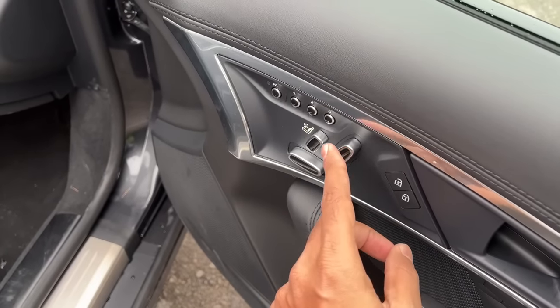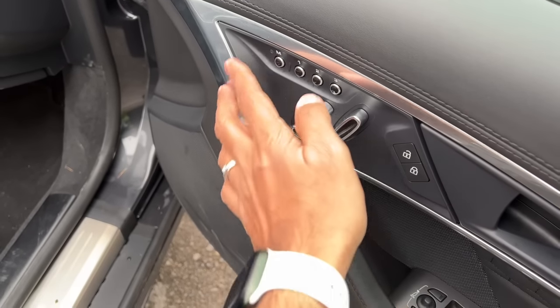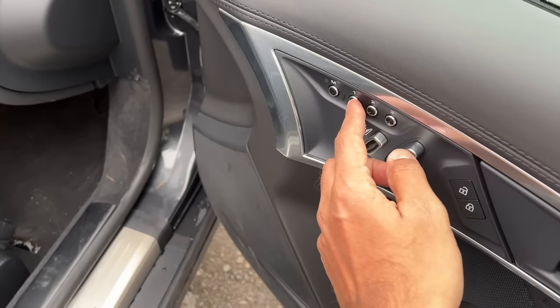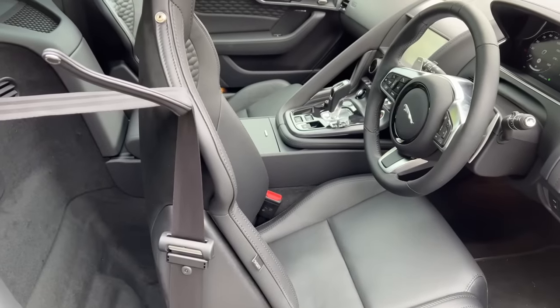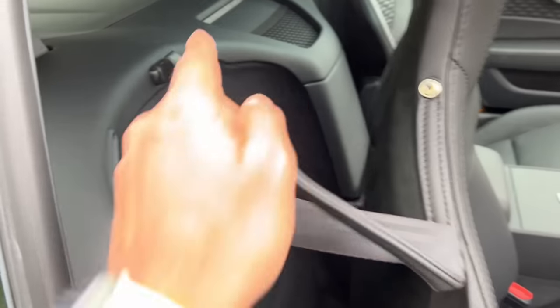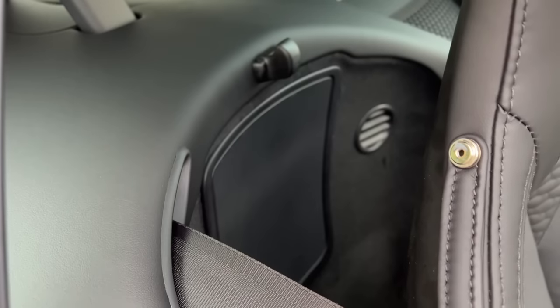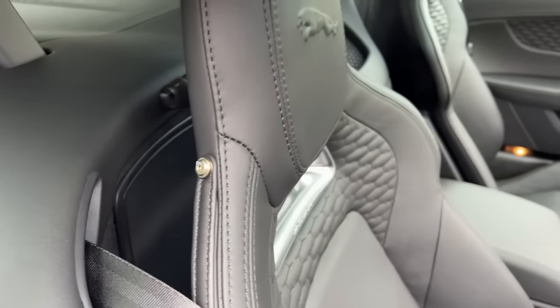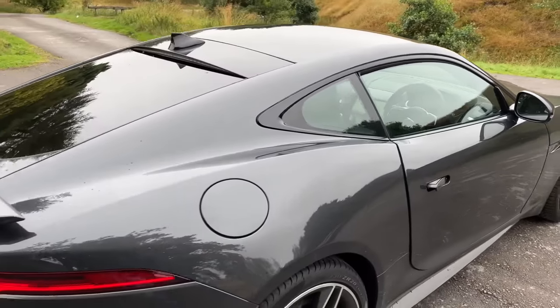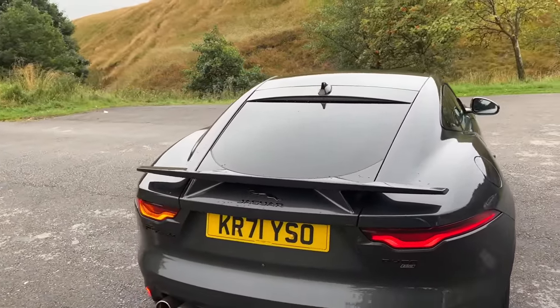There's 12-way electric adjustment for the driver's seat, with memory seats that can save up to 3 people's settings — both for the driver and co-driver. When you press the button, the seat and steering wheel both move back into position, because it obviously gets electric steering adjustment. There's a seatbelt holder and a speaker vent there as well.